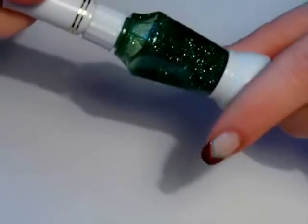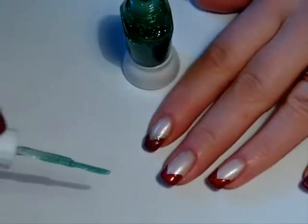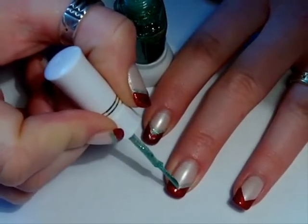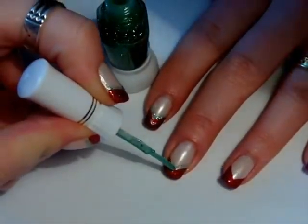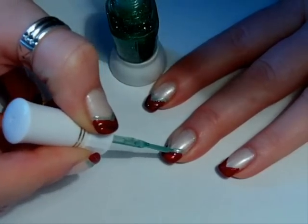Now when the red tip is dried, take your gold glitter. I'm using just a regular one — I think this is a Chinese brand, they're really cheap and they do a lot of good work. Take your thin brush and inner-line the V like this. Do it once more if you want a bolder color.